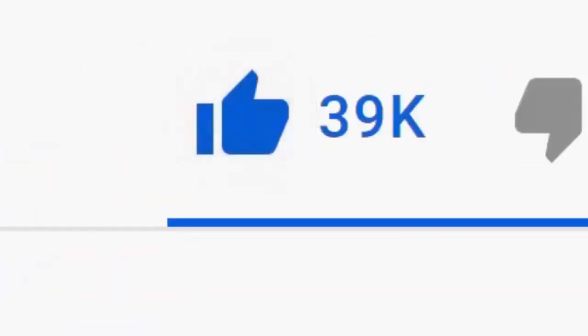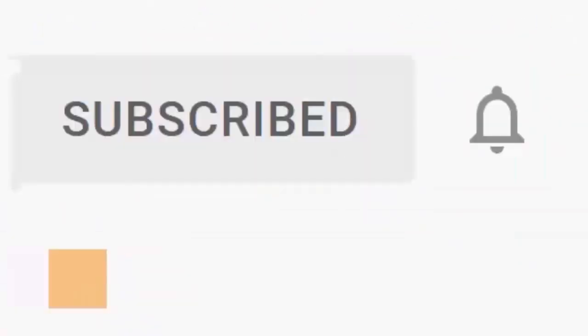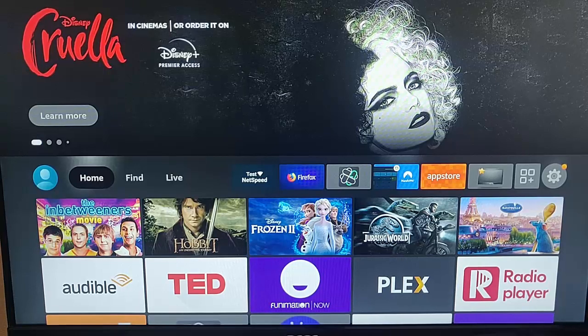Please don't forget to like this video, and if you haven't done so already, click the subscribe button, then click the bell, and then click all. Every like and subscribe helps us make more great videos for you. This guide shows you how to clean up your 4K Fire TV stick.